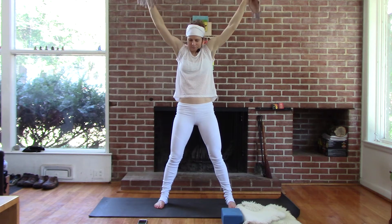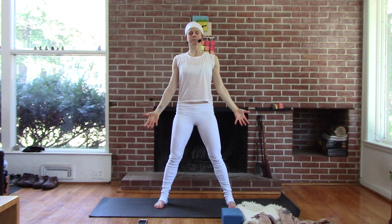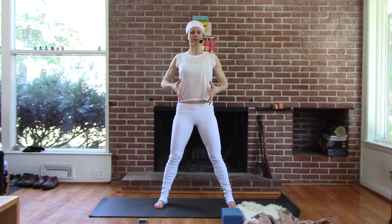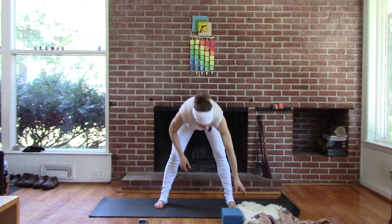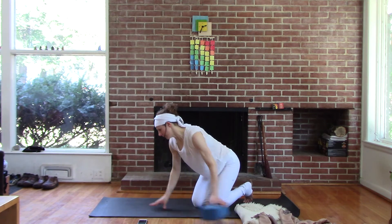One more time. And two hands down. Palms open, just notice. Should be a little brighter, a little taller, a sense of expanse. And come down onto hands and knees.